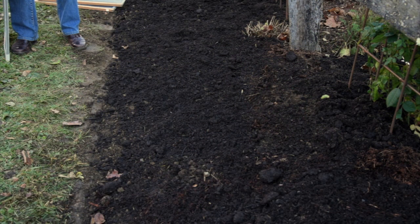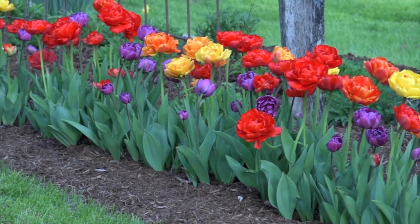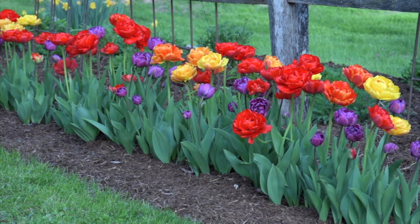This tulip bed is done. One hundred tulip bulbs, a massive spring display, in less than 30 minutes — from beginning to end, including digging the trench.